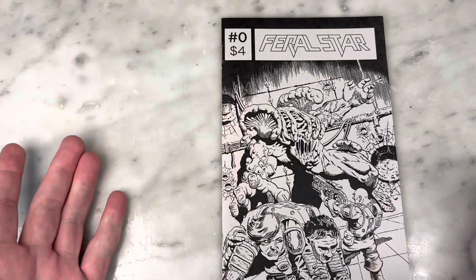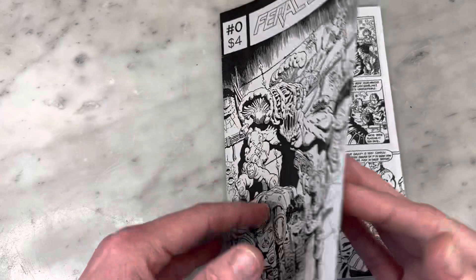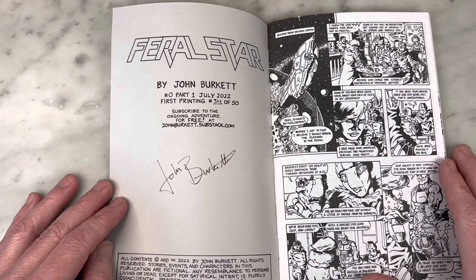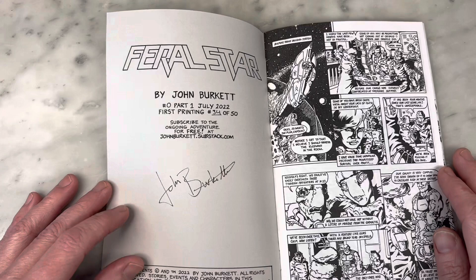Great logo. This is the first printing of his Ashcan. I think his book is coming out — he did a second printing and it has a color cover. Anyone who watches my channel knows how obsessed I am with black and white art. I do love colored art, but I love this — it's like the next best thing to getting an artist edition. Feral Star by John Burkett, number zero, part one. First printing, 34 of 50. How exclusive am I?